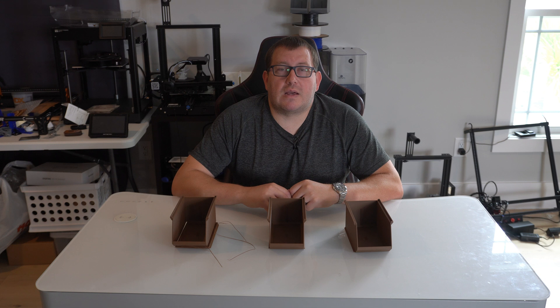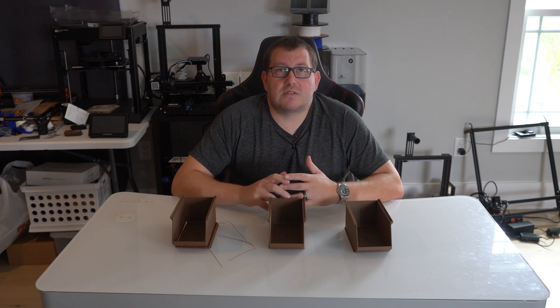If you guys haven't already, make sure to hit that like button and subscribe. Also coming up, I'm going to have some more videos on a laser — I just bought an X-Tool P2, which is a larger CO2 laser. And I still have the BigTreeTech Raspberry Pi board — their version of it — and a couple other accessories from them that I'll be making some videos on as well.